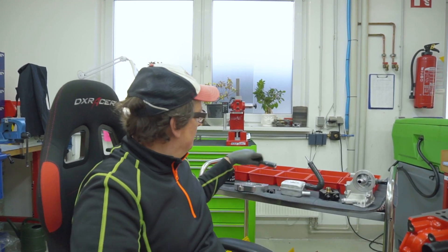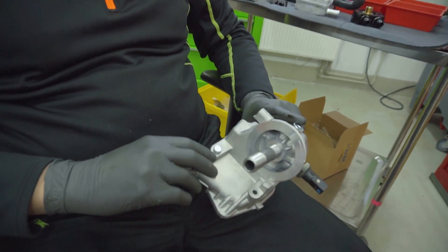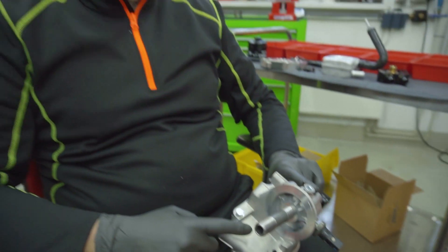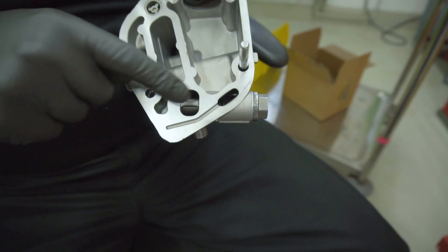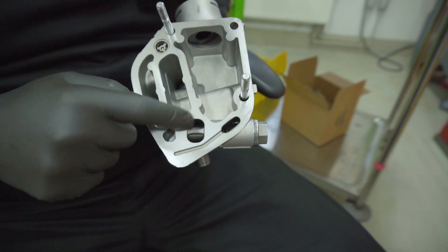We want to install the 1.8T oil filter housing — because we have a 1.8T oil pump which is a raised version — and we must use the 1.8T housing because of the oil pressure valve. This valve is here — you can open it and look from the other side to see a spring and a valve. This controls the oil pressure.